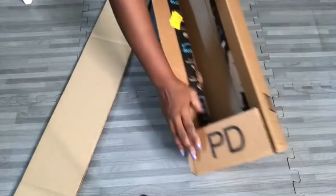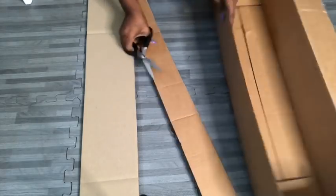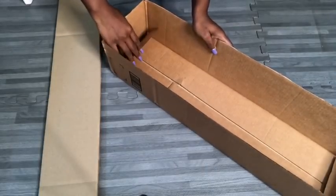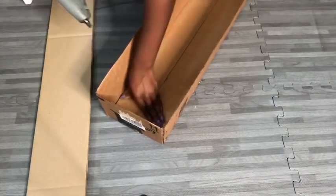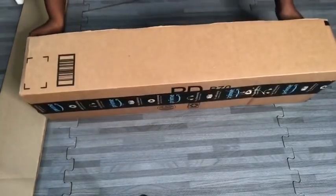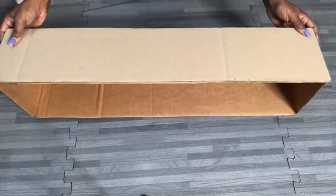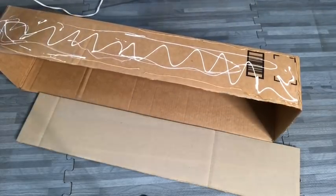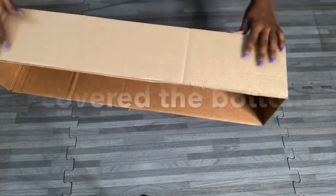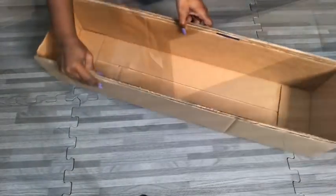Before I glue this on, I'll cut out all of the flaps from the box. I also glue the inner flap to keep them in place. I'll be using school glue and a hot glue gun to glue both pieces together. I cover the bottom and all the other sides as well.